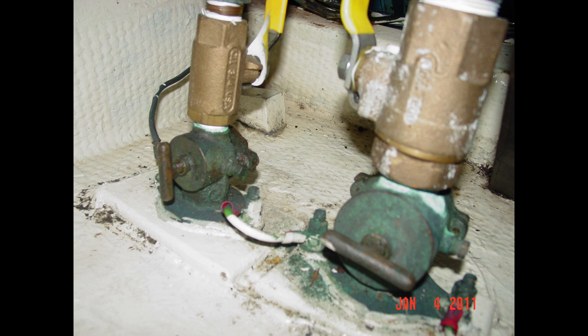Here we have a situation where the owner chose the easy way over the right way. These seacocks on the bottom are an older compression-style seacock. To operate them, you have to loosen a T-handle knob and then work the lever to open or close them. They tend to freeze up and are a pain to operate. So the owner wanted new seacocks — but rather than pull the old ones off, he just screwed the new seacocks directly onto the threaded body of the old seacocks.